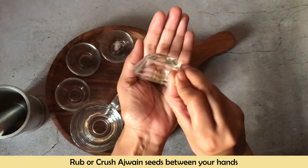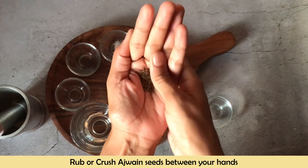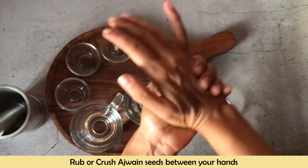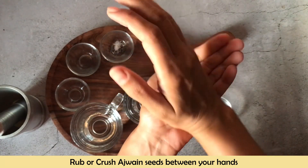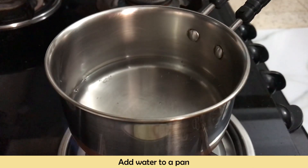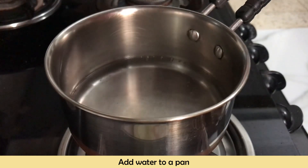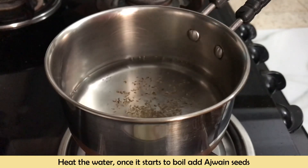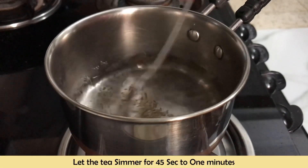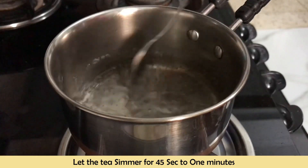First of all, we will crush the Ajwain between our hands and rub it. This activates the volatile oils and the flavors. You will add the Ajwain to the pan and rub it in. We will add water to the pan and put it on the gas. When the water starts to get warm, we will add the Ajwain seeds and give it a simmer for just 45 seconds to 1 minute.